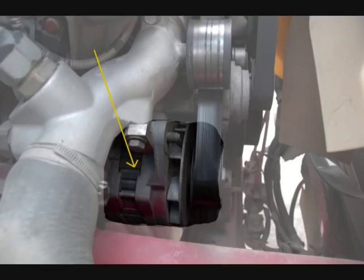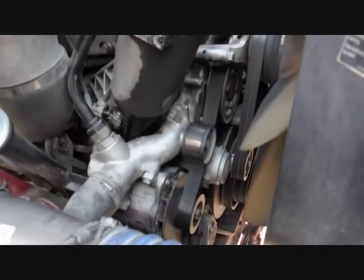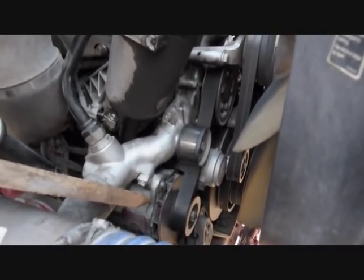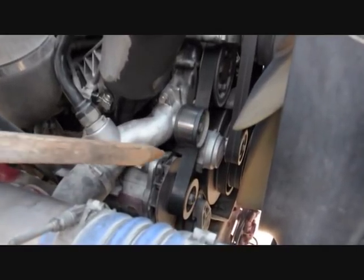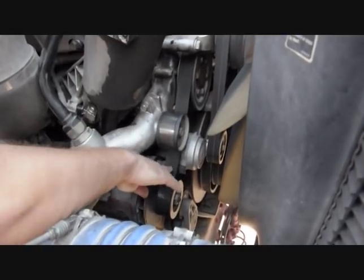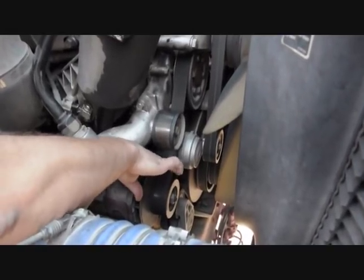Check the alternator. It should be securely mounted to the engine with no missing parts. The wires should be securely connected with no worn or burned insulation. The belt should have not more than three-quarter inch free play and not be cracked or frayed.